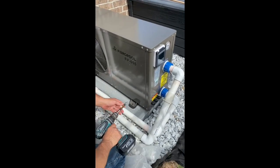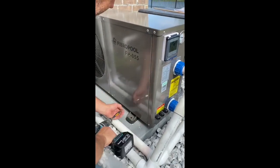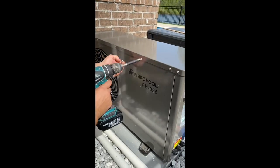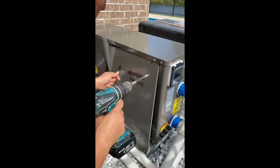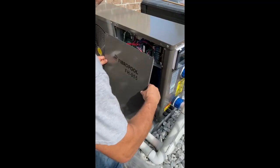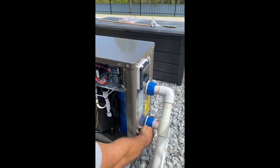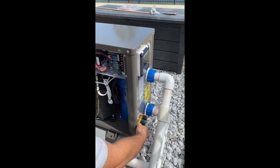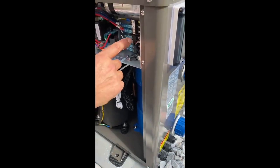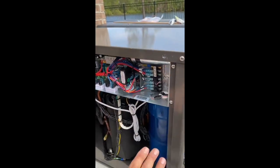Now we're going to connect the electricals. We open the service panel — the four screws at the corners — and we'll take the electricity through one of these ports. We have three ports here; we will use only one. The other ports are spare in case you add remote controllers. We go through one of these, connect one of the hot lines to L1, the other hot line to L2, and the ground to ground. That's all there is to install.